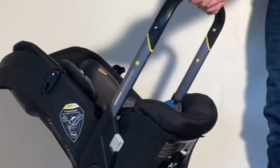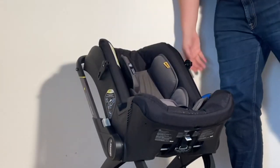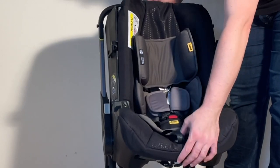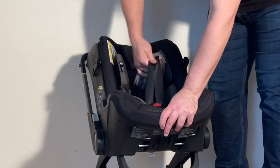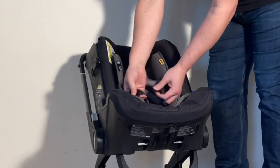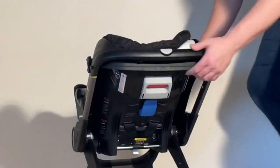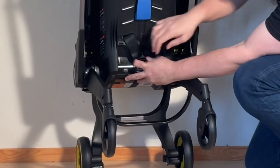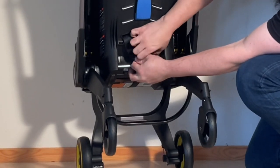We also need to deal with the harness. Start by giving yourself some extra length by pressing this button in the middle, pull the shoulder straps, and detach the harness. Come around to the back side — these straps are attached to a metal buckle, so you need to pull them off the hooks on either side.